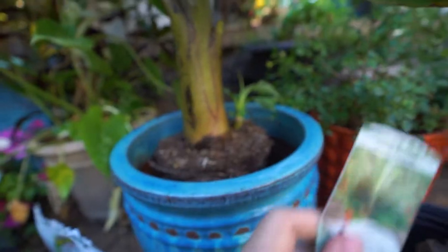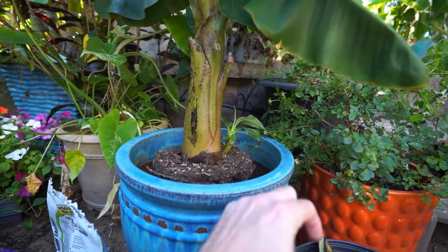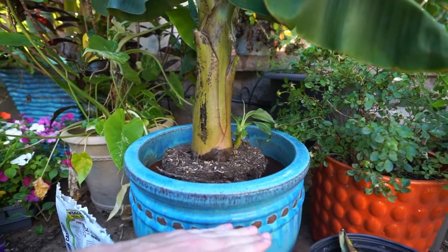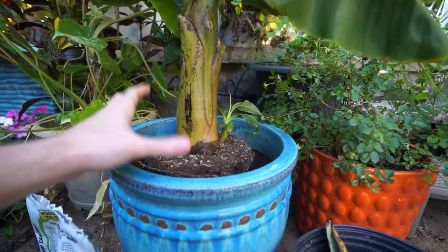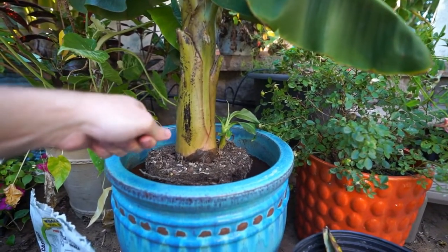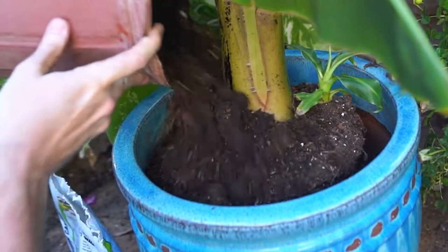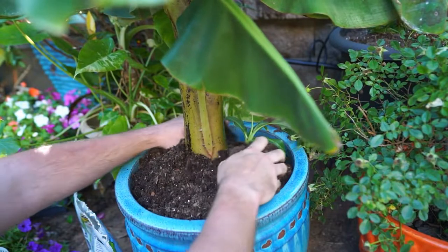The general rule of thumb when repotting is to go about an inch to two inches on the outside diameter beyond the root ball already established on the plant. With banana, I'll go further down into the container — going a couple inches down would be fine because they like water so much. It just makes it easier to hold the hose over and give it a heavy drink without having to water, wait for it to drain, water again. When there's more of a gap on top, water can pool up and work its way through.